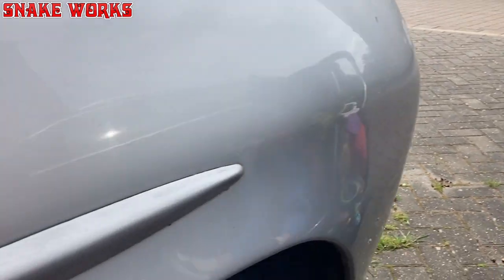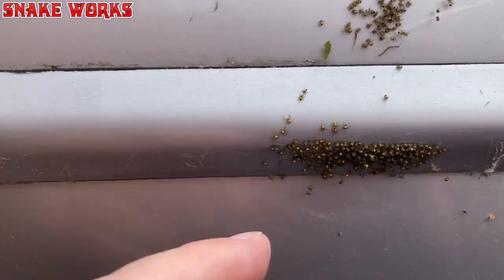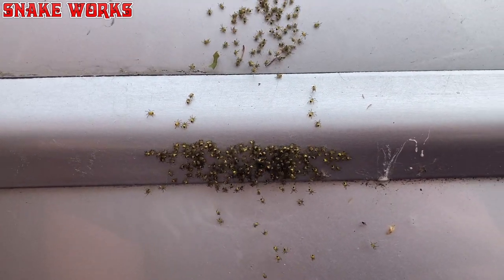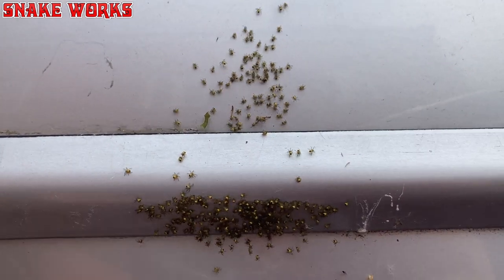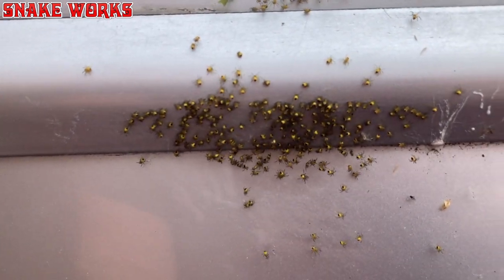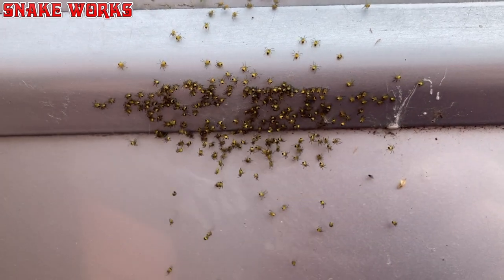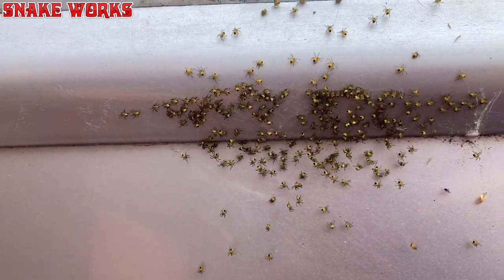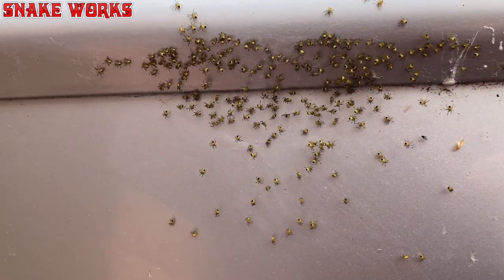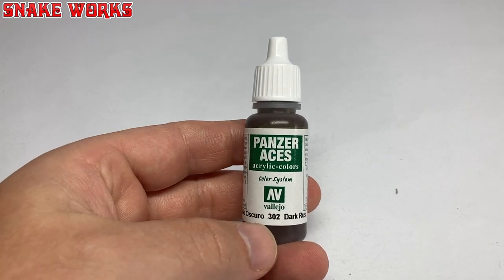While we were waiting for the washes to dry, Wyatt and I took a little walk where we found a spider's nest — a lot of baby spiders! Little yellow spiders with black bums. With the spiders asked to leave the area, we can continue.